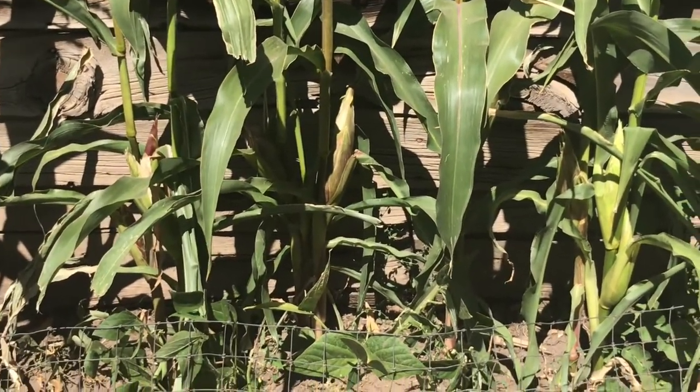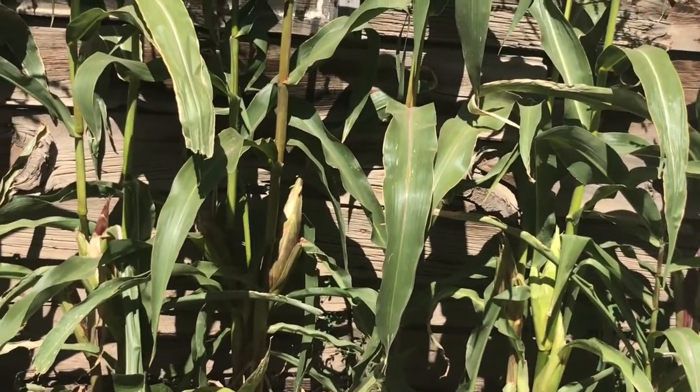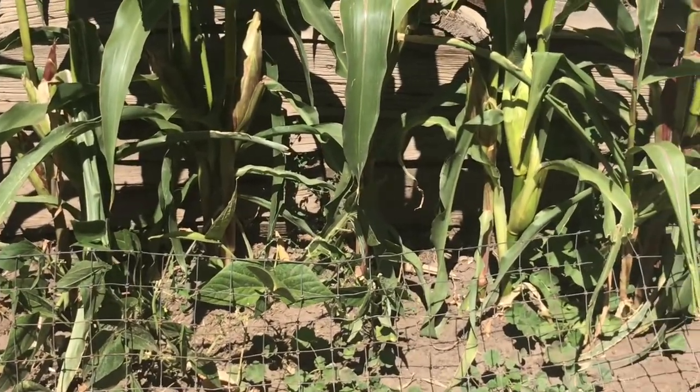Watch this all the way through because I have a shout out in this video to A.J.'s Green Topics. This is sweet corn I planted. It's about ready to be harvested. It's organic — no fertilizer used.